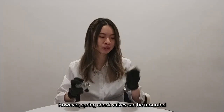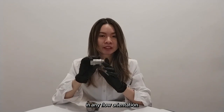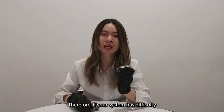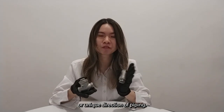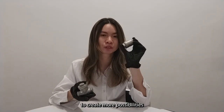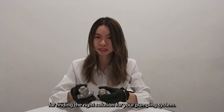However, for spring check valves, they can be mounted in any flow orientation with the right spring selection. Therefore, if your system has difficulty with spacing, turning dimensions, or a unique direction of piping, the spring check valve can be the right solution to create more flexibility for your piping system.